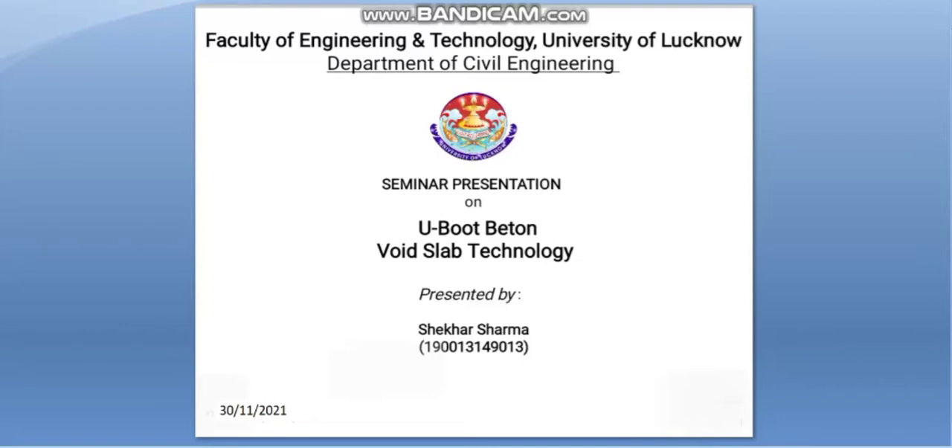Hello everyone, my name is Shekhar Sharma and I am a student of Civil Engineering, 4th year in Faculty of Engineering and Technology, University of Lucknow. I am here to give a seminar presentation on the topic U-Boot Baton Void Slab Technology.